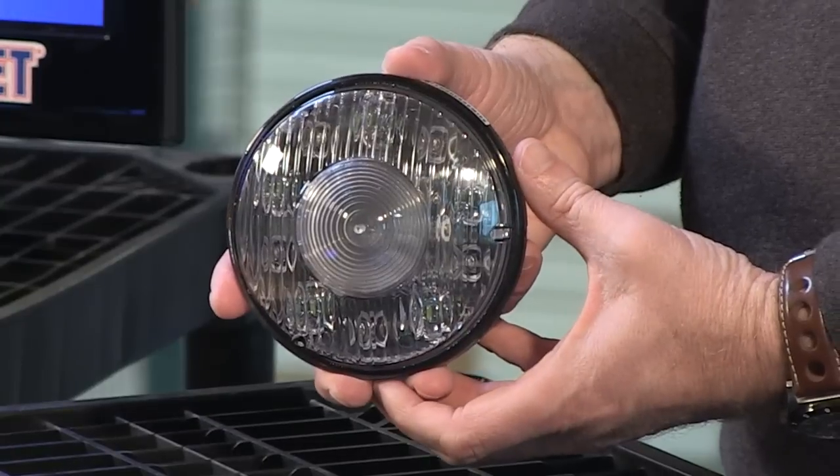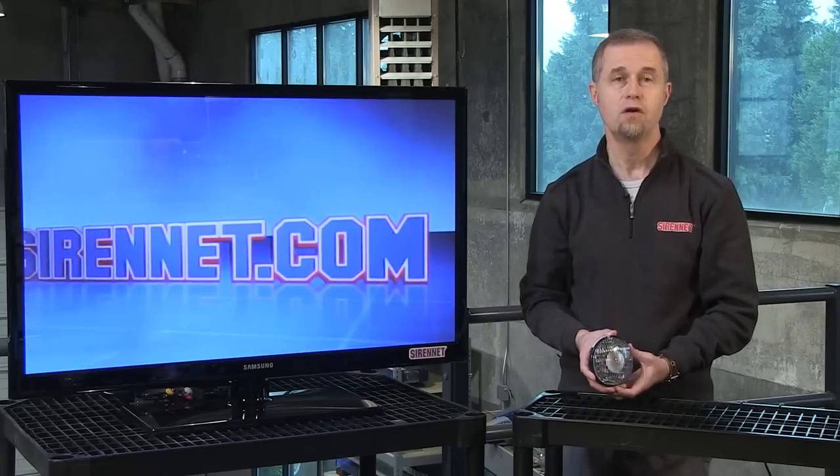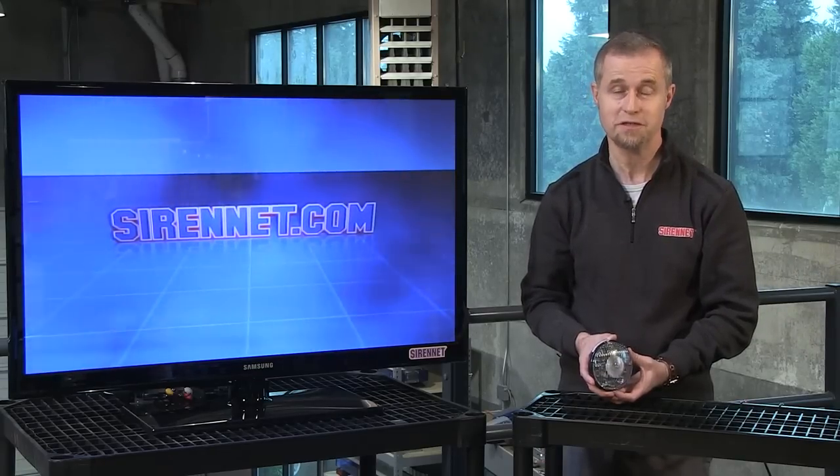It's a product that is made in the United States for us. It's a great product. We've had a lot of success with all of our scene light and off-road series lights, so we really appreciate you purchasing those from us.